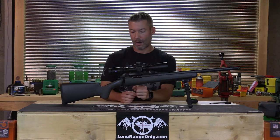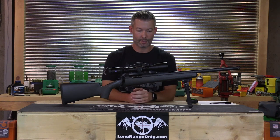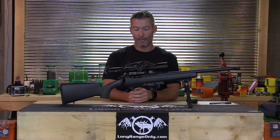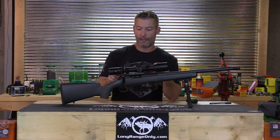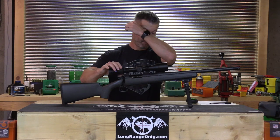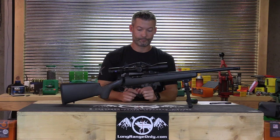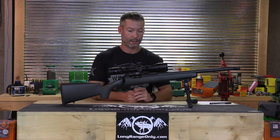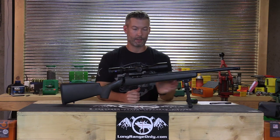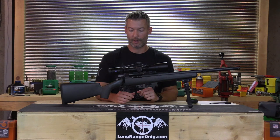The bottom metal is very similar to — and may actually be — Hawkins bottom metal. It is very nice and on par with the best in the industry. The rifle came with a Zeiss 3-18x scope weighing 22 ounces and Tally rings. The entire rifle package minus the bipod was 7 pounds, 14 ounces, putting the bare rifle just a little over 6 pounds — right in line with the others.